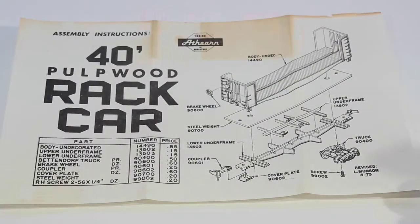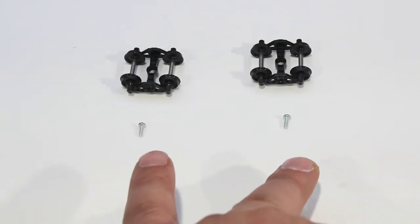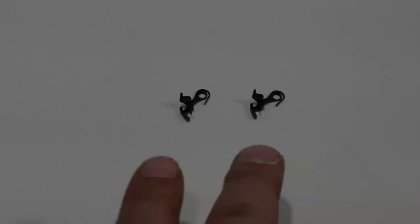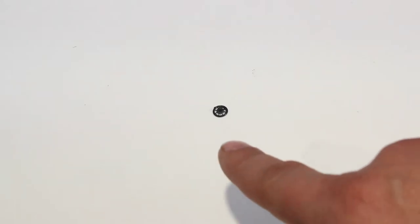The instructions. In the bag of parts we have two wheel sets and two screws, two horn and hook couplers which we won't be using, and one brake wheel.